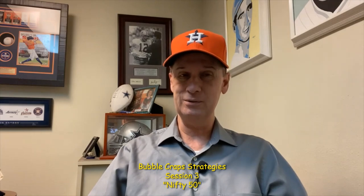Hello again everyone, Professor Profitt coming to you from Craps University. In today's video we're going to have the world premiere of our Nifty 50 system. This is a nice system for the low roller, and it's the third in our series of bubble craps strategies — one you can play at the bubble craps machine and hopefully walk away with a few extra dollars in your pocket.